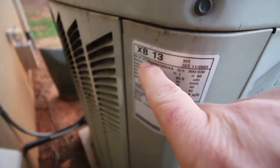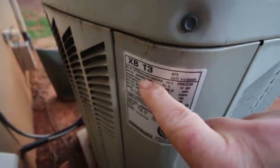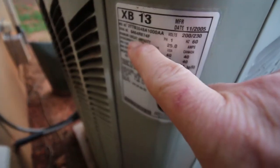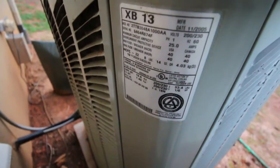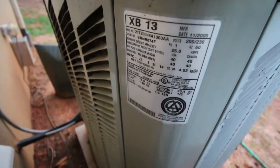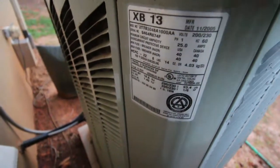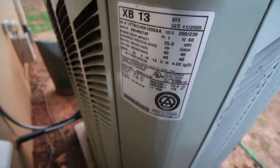We're going to look for the tonnage. Looking at the serial number, it's 048 — so you divide 12,000 BTUs into 48,000 and it's a four-ton unit. That's pretty big; five tons is usually about as big as I'll see on residential. So it's a four-ton, 13-year-old Trane unit.